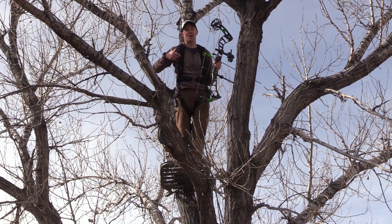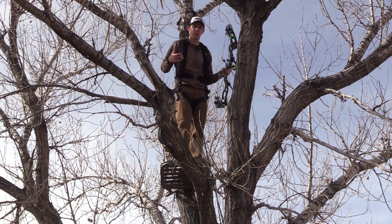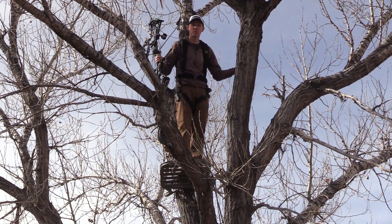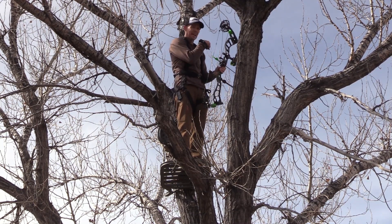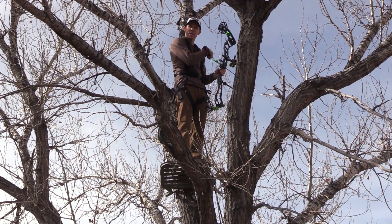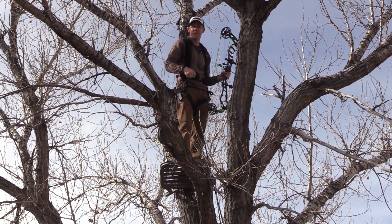Well here we are guys, 18 feet up in a less than straight cottonwood, and as you can see I've got all the maneuverability in the world to move around. My bow can move just fine in the tree with me, and to take it a little farther we're going to shoot a couple arrows. I've got a target set up over here. I'm going to slip an arrow out the left side of the tree and then I'm going to turn and slide one right through this little V right here.